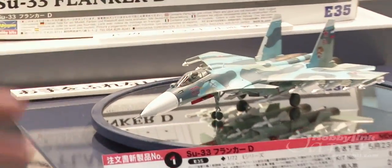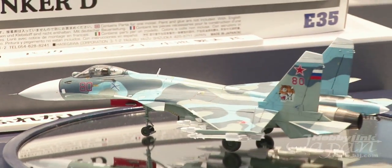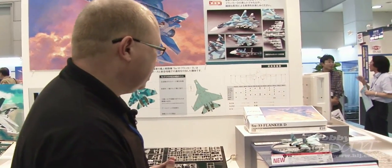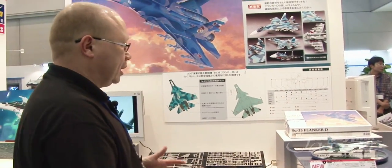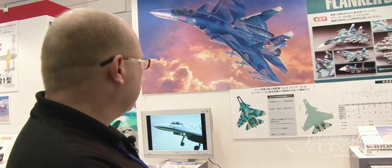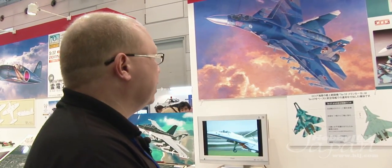I love this goofy blue tricolor scheme — there's something about it I really like personally, although it would be a real pain to mask and paint. It really looks neat. So all-new tooling for the Flanker D, based on the Sukhoi 27. This is going to be a very good seller because there has just been a dearth of really good Russian aircraft kits.